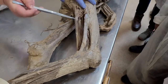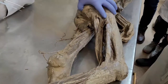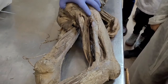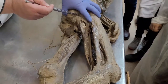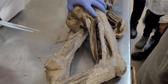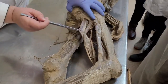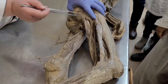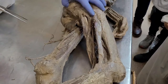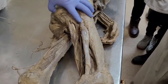Musculus semitendinosus starts from ramus ossis ischii and attaches in the region of medial condyle of tibia — flexion in knee joint and pronation. The same function in musculus semimembranosus, which also starts from ramus ossis ischii and attaches in the region of medial condyle of tibia. Function: flexion in knee joint, pronation, and extension in hip joint.